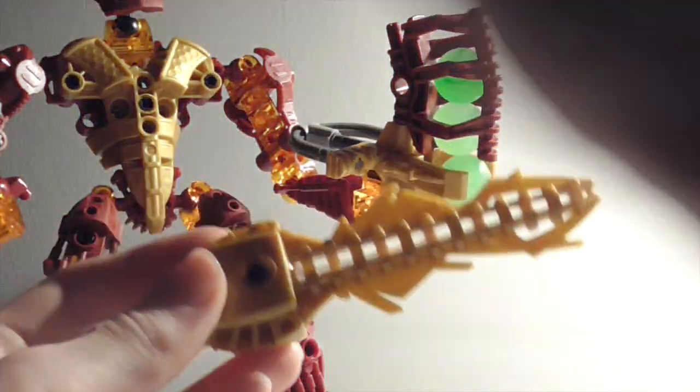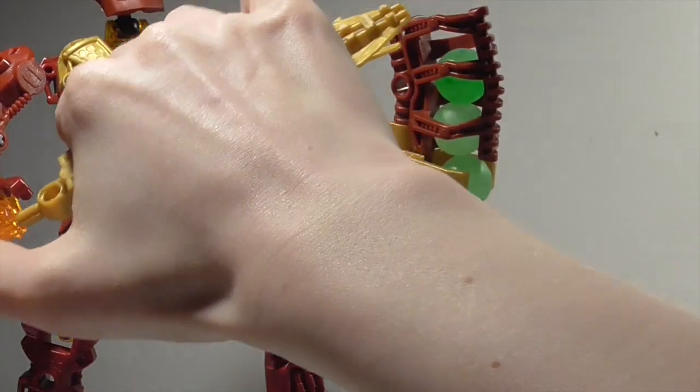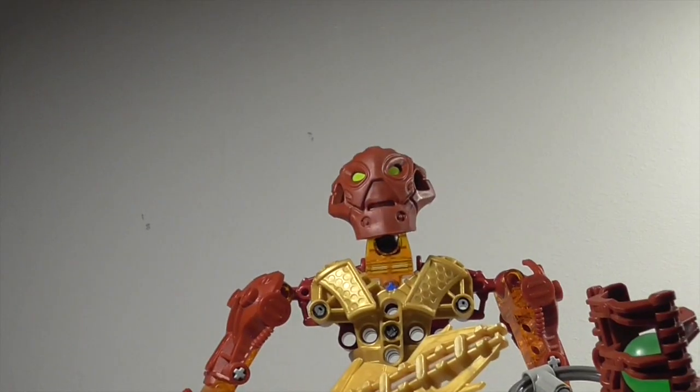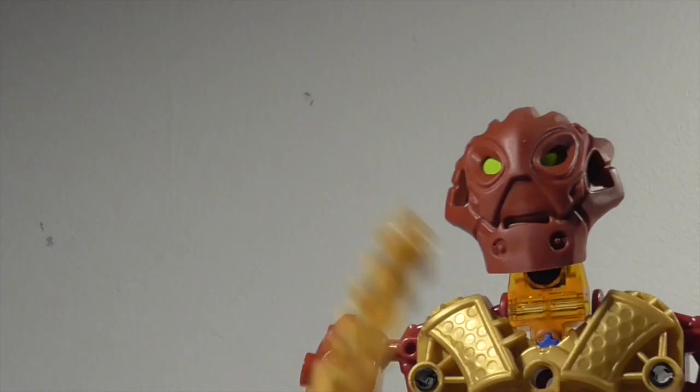Each Inika came with a different sword color — one color per two Inika. Hahli also comes with green; Nuparu and Hahli come with red; Matoro and Kongu come with blue.